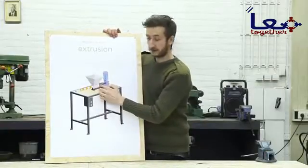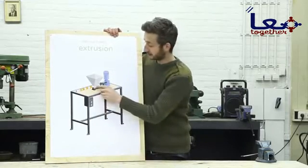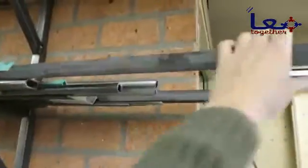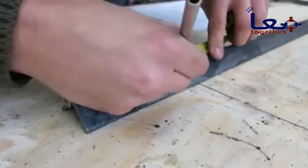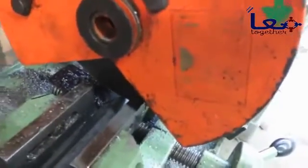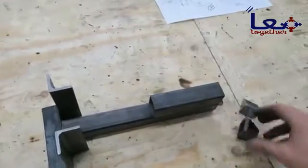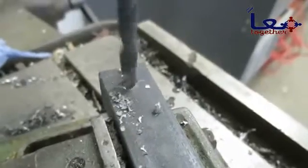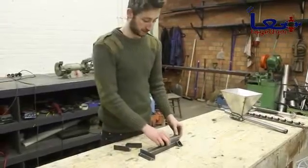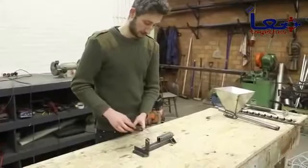We finished the hopper, barrel, and nozzle, and now we're going to build the barrel holder. It's pretty simple but it's needed to hold the barrel on the framework. This part is straightforward — just some metal tubes and angles — and we're going to weld it all together and then it should be ready.